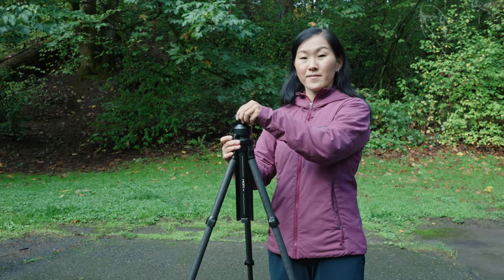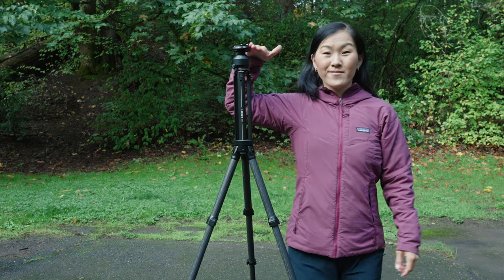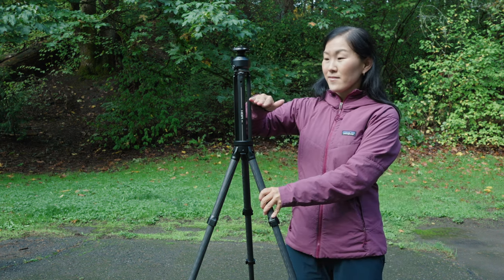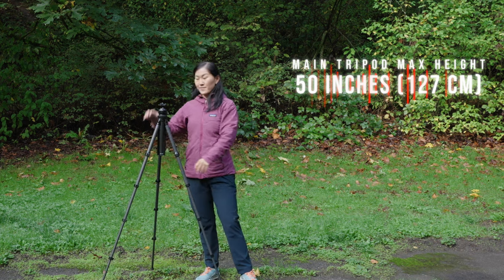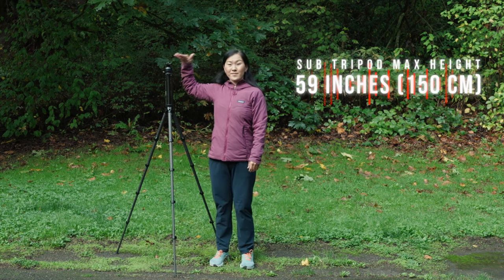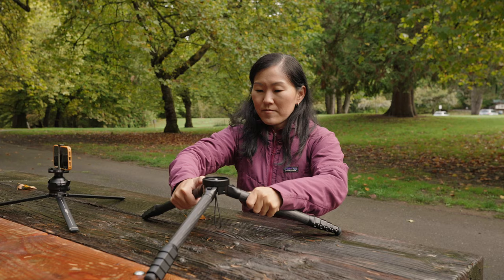As an added bonus, the sub-tripod can also help the main tripod get taller. Because there are three tripod legs supporting the middle column rather than just a single column, it's more stable than most other tripods that have this extension feature. With legs fully extended, the main tripod reaches a maximum height of 50 inches (126 centimeters), and the sub-tripod can boost it up to 59 inches (150 centimeters). Some might find this a bit short, but that's the cost of using a travel tripod — most of them don't get terribly tall.